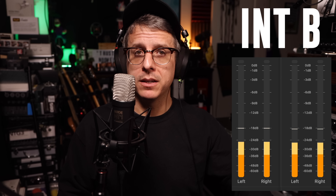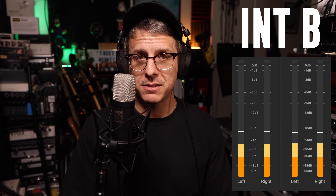Next up is the NT1 5th gen running over XLR into the 18i20 2nd and 4th gen. The 2nd gen gain is set at 11 o'clock; gain on the 4th gen is still set at 26 decibels. Check the lower third to see how much I boost each of these in post. Switching back and forth between interface A and interface B — do you hear any significant difference? On screen are the results of which interface was which.